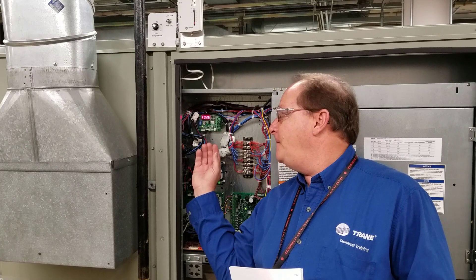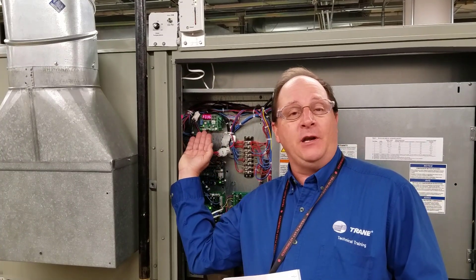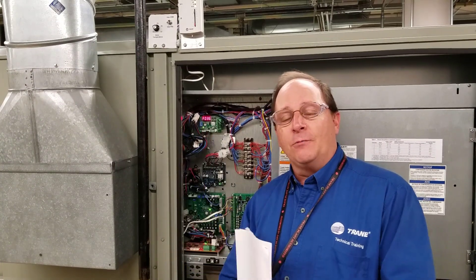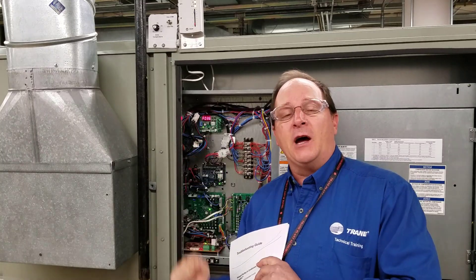On the VSM, there will be a display. It does show us the frequency, and it will also show any error or protection codes that exist on the machine at the time. Be sure to reference the correct diagnostic manual to determine exactly what those diagnostic codes mean.